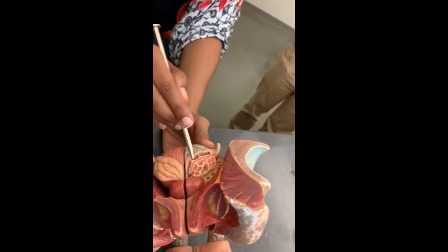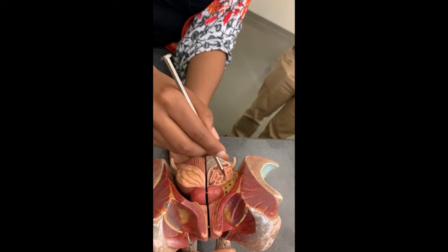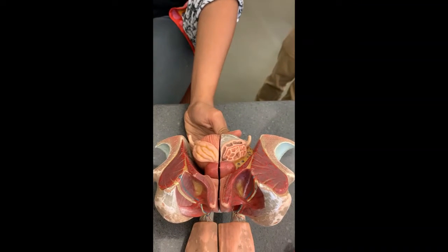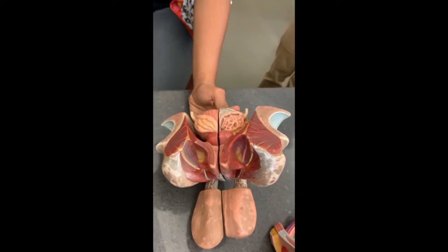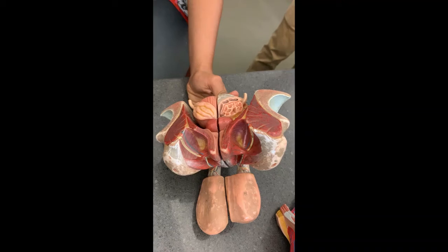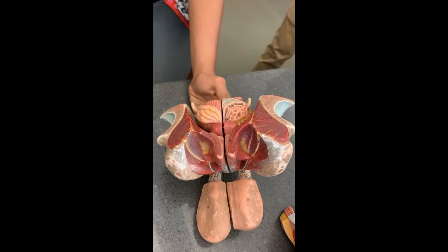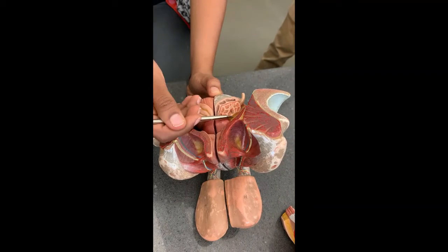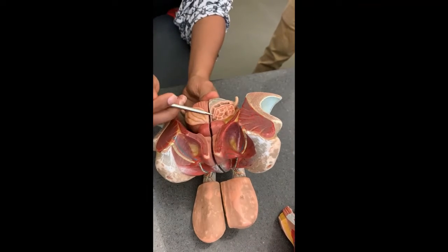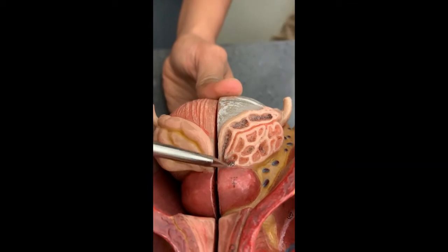This right here is still the vas deferens. These glands right here are called seminal vesicles. There are three glands that produce the seminal fluid — because sperm and seminal fluid are not the same thing. Semen has sperm in it, but they're not interchangeable terms. This little duct right here is called the ejaculatory duct.